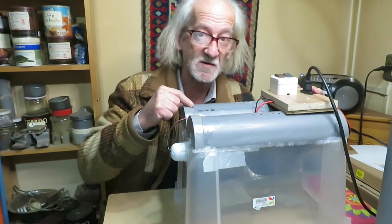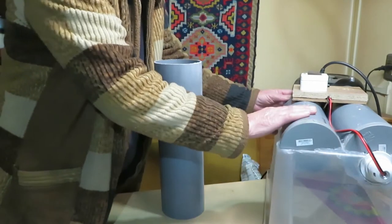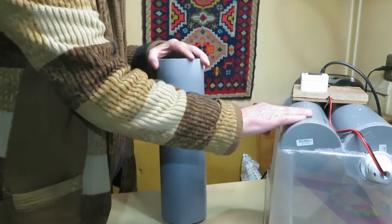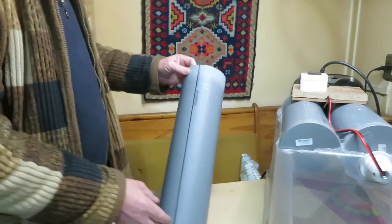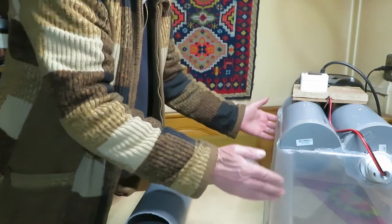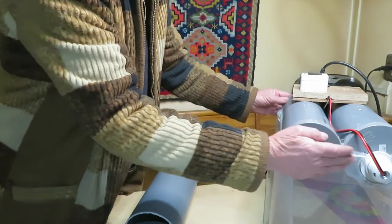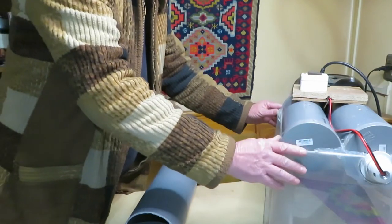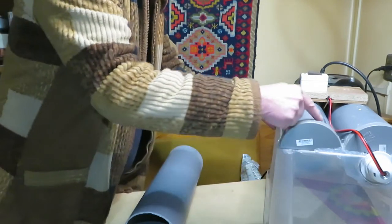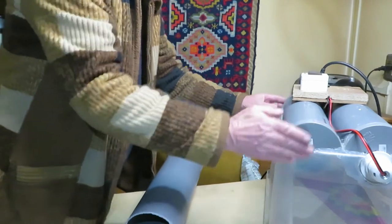Now let's see the details of how it's built. The first thing we have to do is the housing for the lamps or the bulbs. This is a 110mm PVC tube — that would be about 4.5 inches. The size and length of the tube will depend on the box we can find and of course the size of our aquarium. The housing of the lamps must sit perfectly on top of the bottom of the box so it doesn't fall in. We cut a hole in the bottom of the box to let the light through, so the size of this will depend on the box you have.